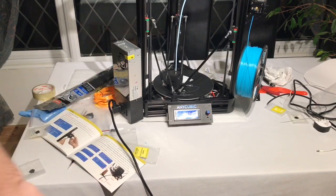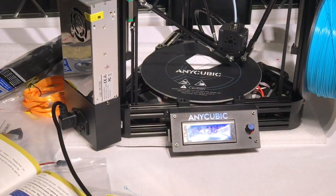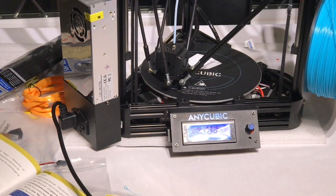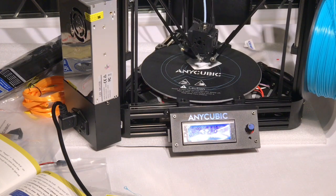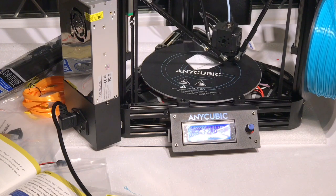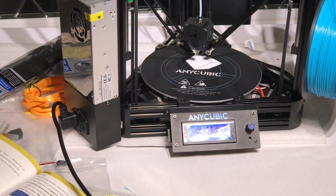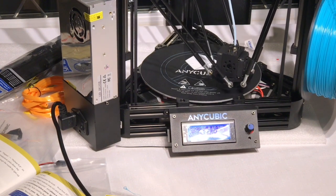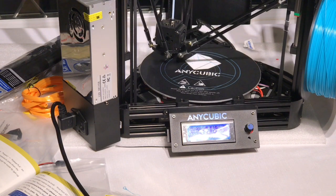The first print was a test print which was on the SD card supplied, but it wasn't pre-sliced. So I had to open it up in Cura and slice it, which took a little while as the version of Cura on the SD card did not want to load. But after finding an appropriate printer profile that I could adapt, it was pretty straightforward.